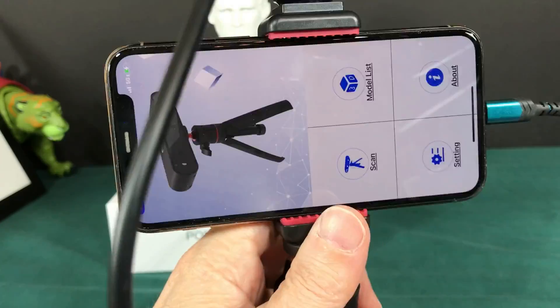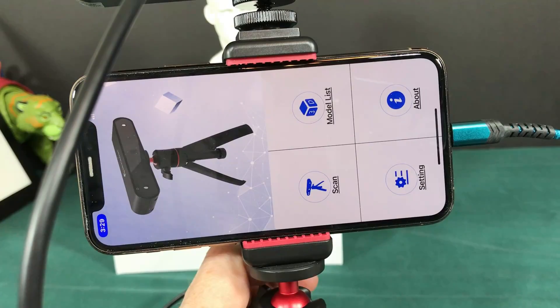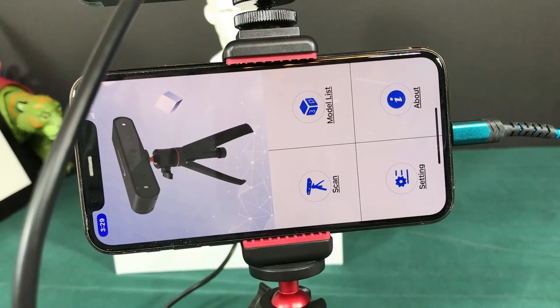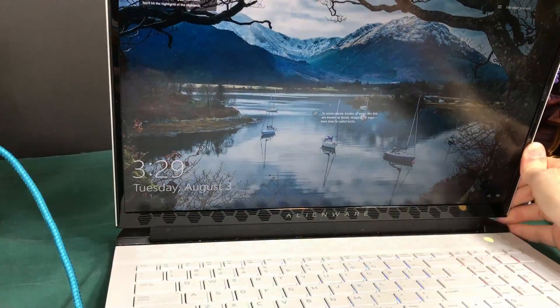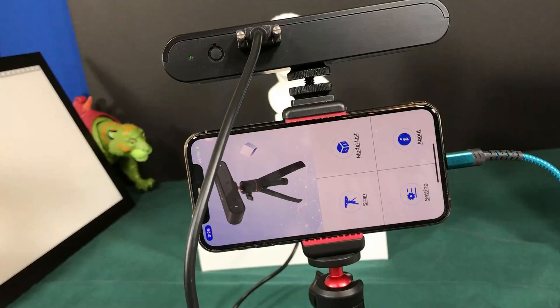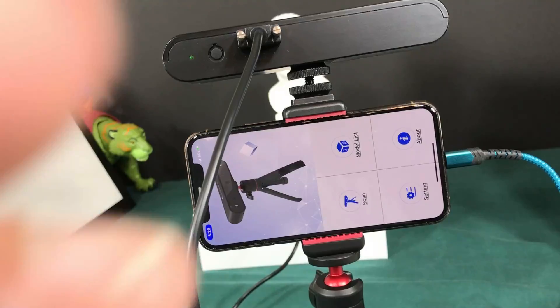You can use this by changing the mode to Body and then scanning a whole entire person. Now let's go ahead and switch to the computer — I have one sitting right here.